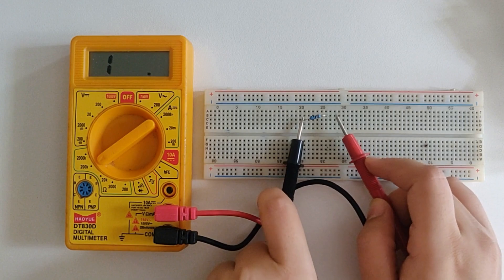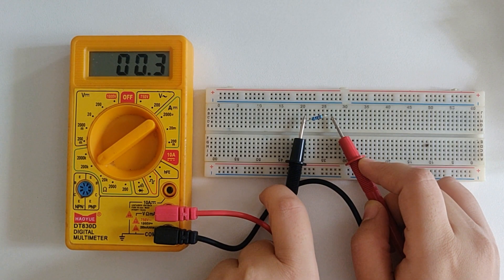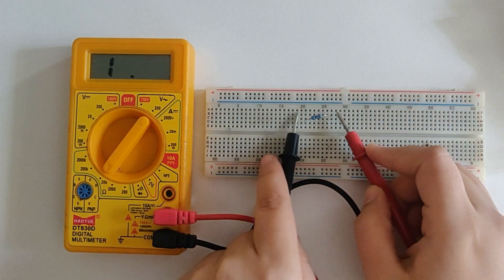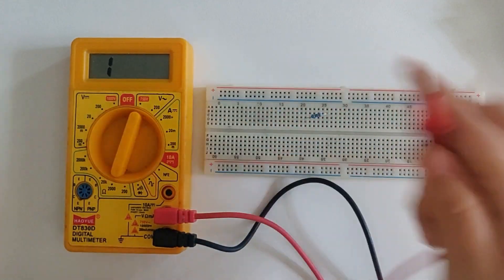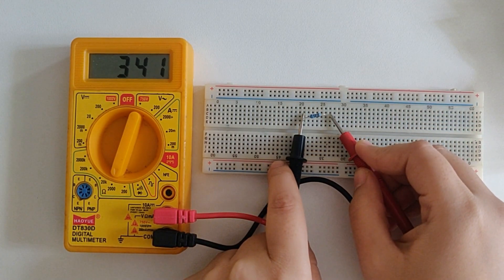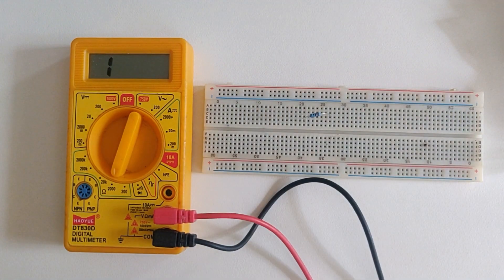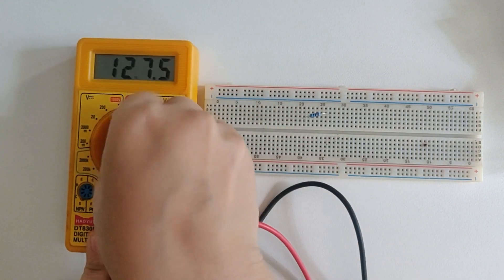Now I'm getting 0.3. I'll switch to 20k to see if that makes any difference — now I'm getting 0.33. So I'll switch to 2000 ohms to see if I get a more precise value. That's 327 ohms — it's a 330 ohm resistor. But there's always 5% tolerance in the value of resistances, so that's fine.